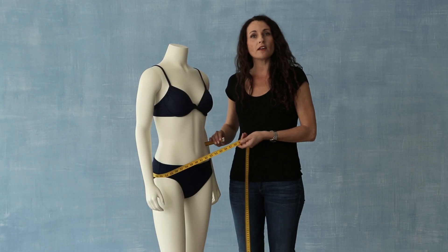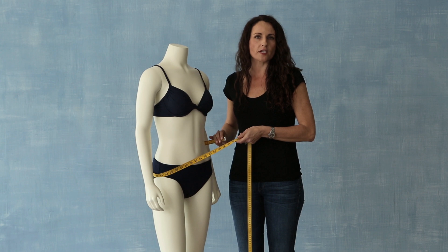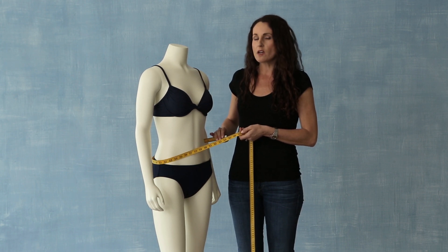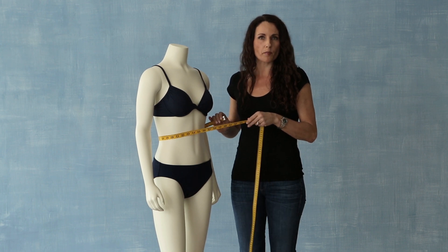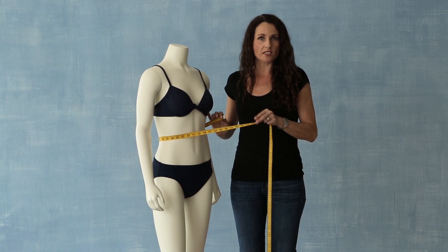Hi, it's Gabby again. Now that you've watched the three videos on how to find the perfect suit for your body type, we also need to figure out how to find the perfect size of suit for your body. There are key measurements that you'll need to get.